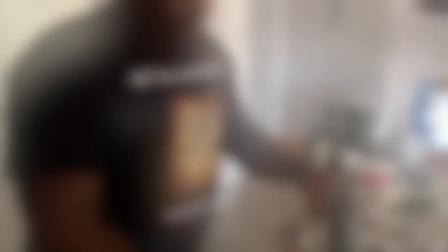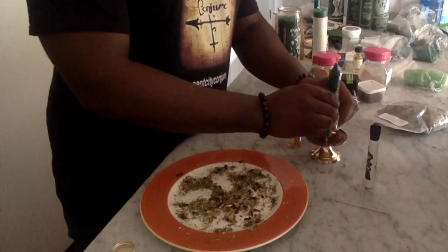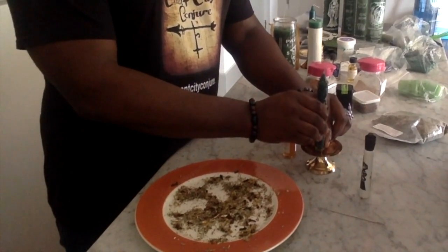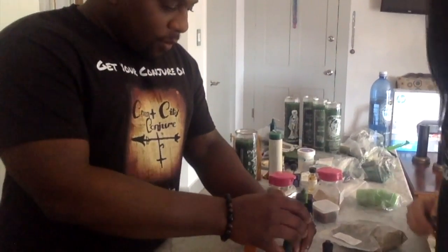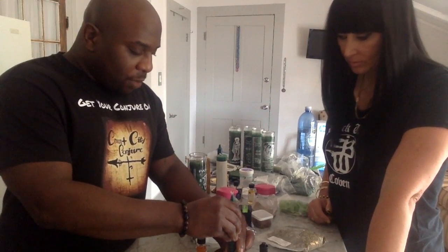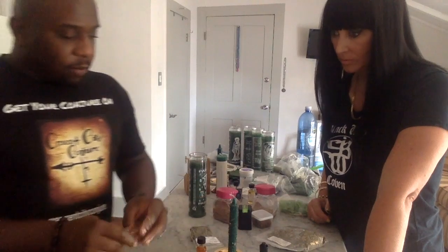You can put the candle on a stand, on a plate, or even on the earth itself — which is interesting for money drawing. Just make sure it's a fire-safe surface; you don't want your house to burn down — that's the opposite of money drawing. Also make sure your surface is clean, because that could affect the work. A gold surface is pretty cool for money drawing — it works.